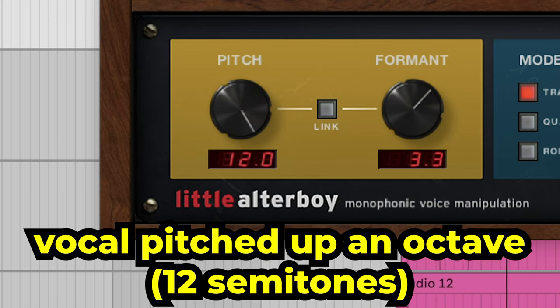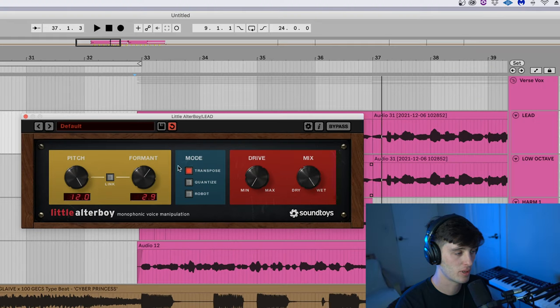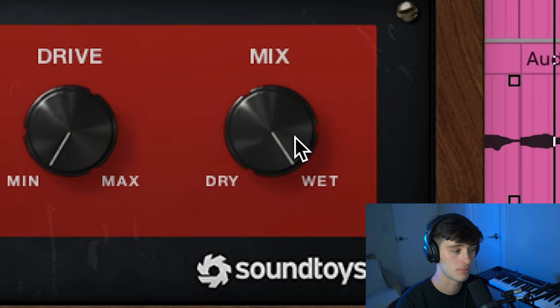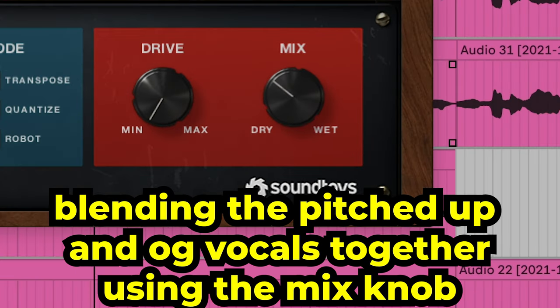Here's what the octave-pitched vocal sounds like. You can also mess with the formant while it's pitched up. And with a plugin like Little Altar Boy, you can affect the mix of it, so you can blend the pitched and original vocals together.